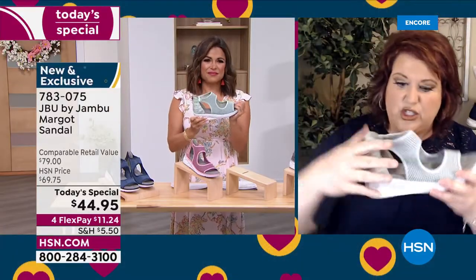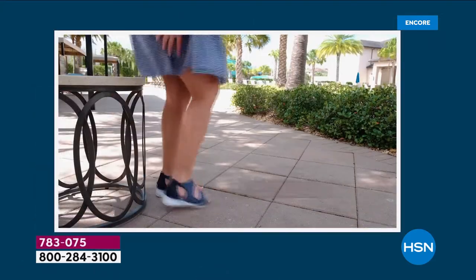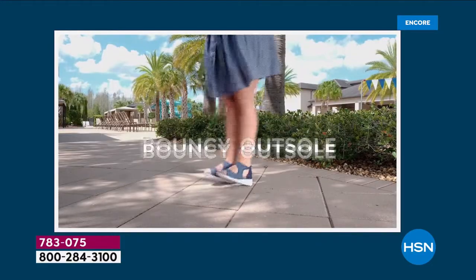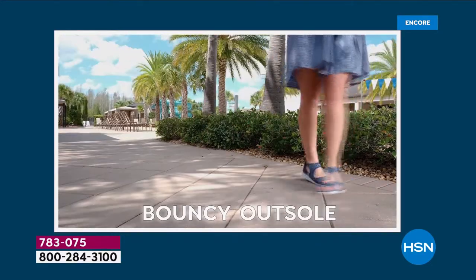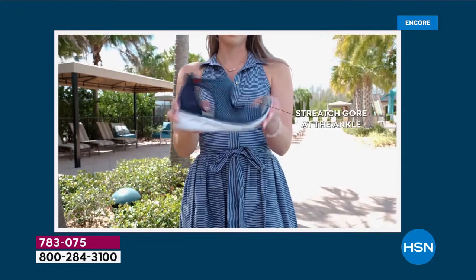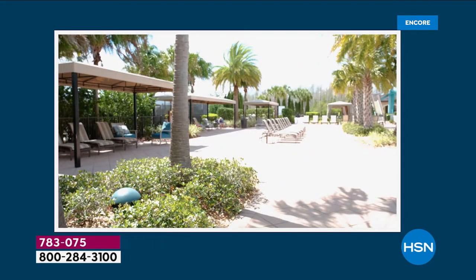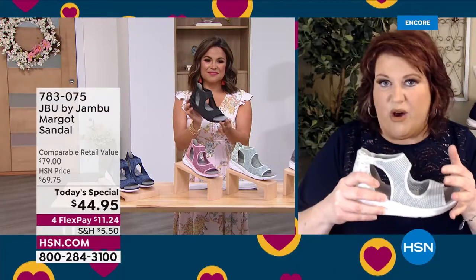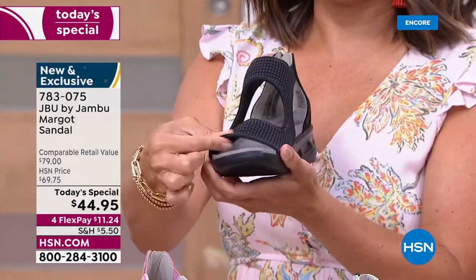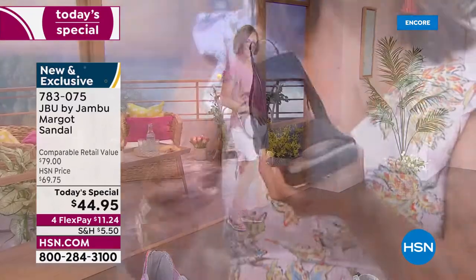That one and three-quarter inch heel is just enough lift, but it's really important to have cushioning on the heel. As we walk, the weight goes back through our legs, hips, and back — Jambu is really protecting your heel from that natural weight of walking. That's why the Margo will be that very comfortable sandal-sneaker all in one. When you have it on, it almost feels like a slipper — the inside is so soft with so much cushion.